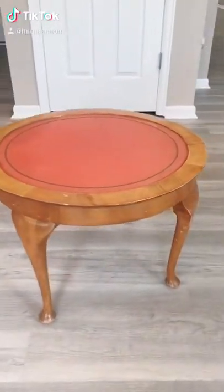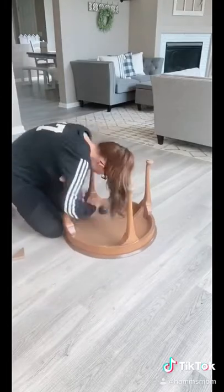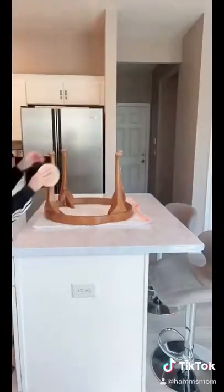I got this end table for free and wanted to turn it into an ottoman. I started by flipping it over and detaching the legs from the top. I'll use the top later on.